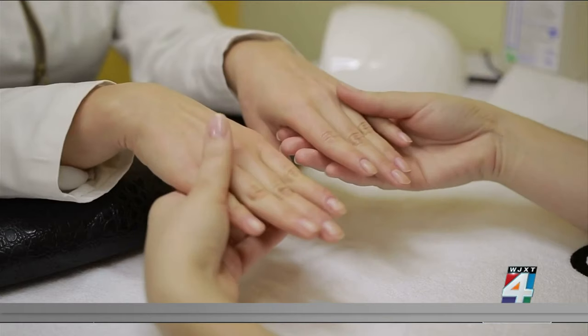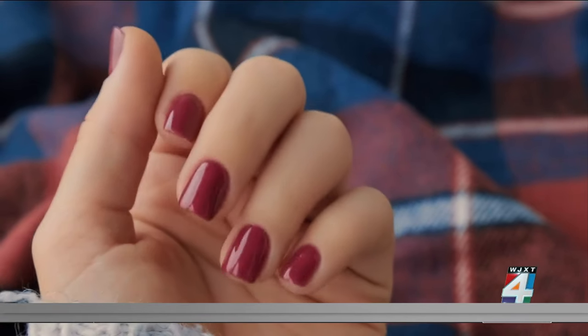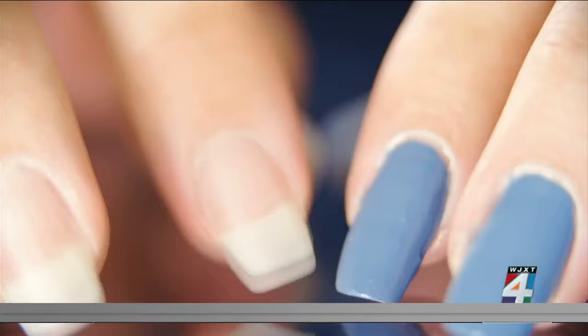The longer the nail is, the more likely it is to cause separation between the natural nail and the nail bed, which can then increase the risk of microorganisms getting underneath. She says it's important to follow up with a dermatologist if you notice any changes to your nails or signs of infection.